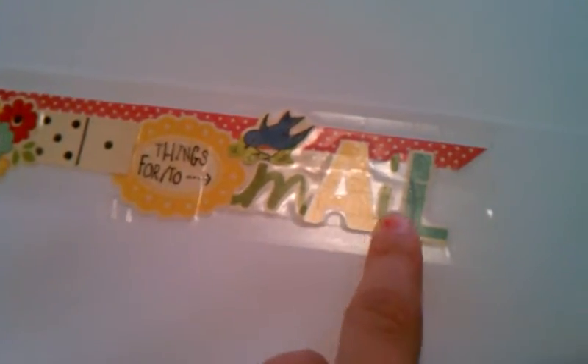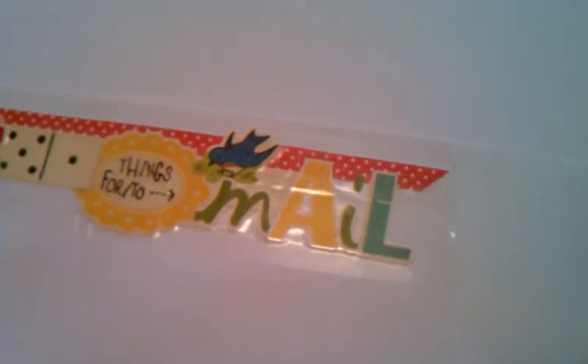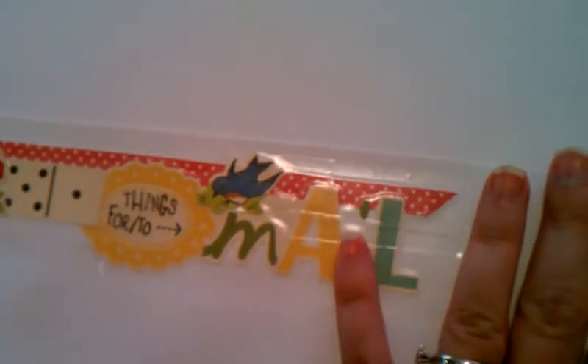The first pocket that we have here is things to file for mail. So I'm going to be keeping here stamps, envelopes, things like that, as well as maybe cards and invitations that need to be mailed. This is not going to be for bills that need to be mailed because my husband takes care of that and has his own system, so I don't want to mess him up.